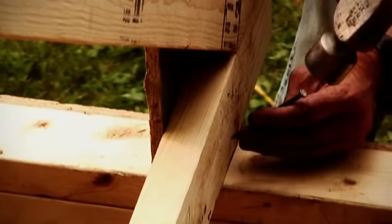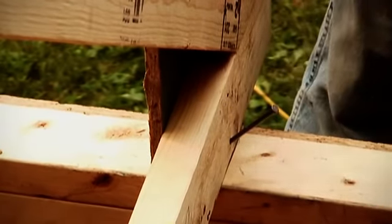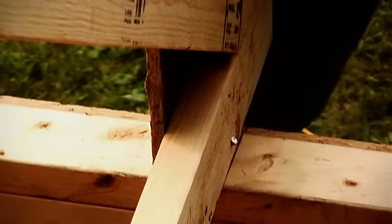For now, we secure the trusses by toe nailing them in place. Later, we'll add hurricane clips to satisfy our local code.